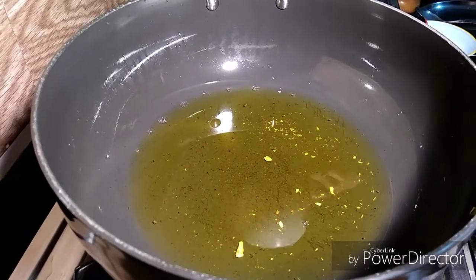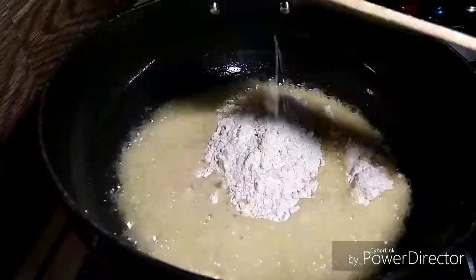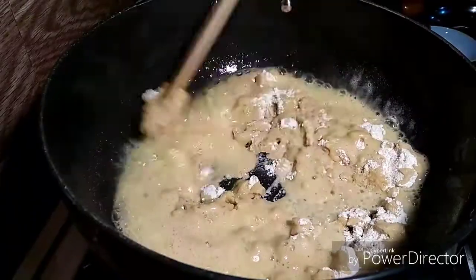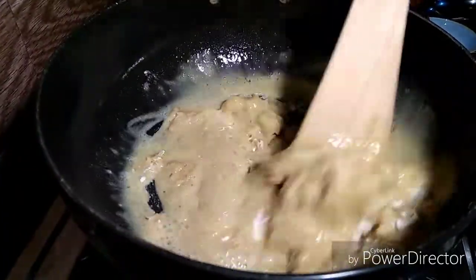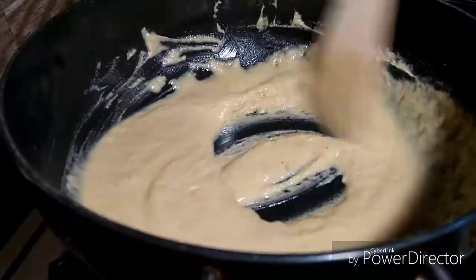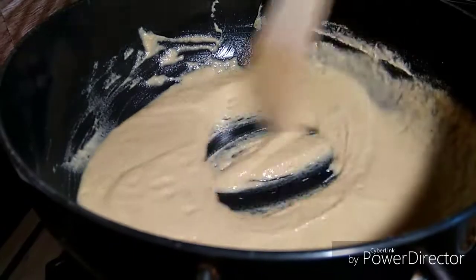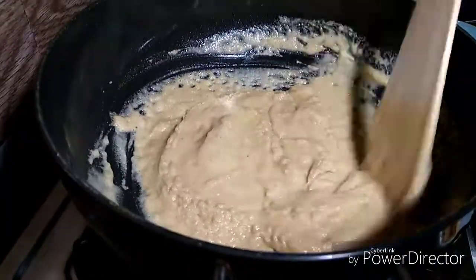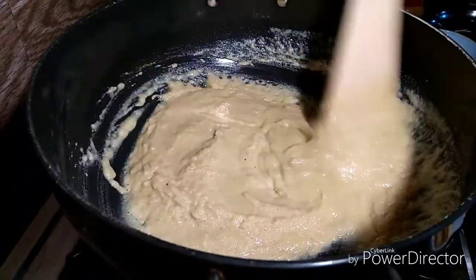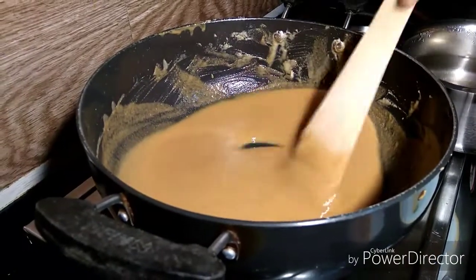We will fry it for 10-15 minutes. I will make a little bit more. I will cut it. I will make a medium flame. The same way we have to cut and get a good color.